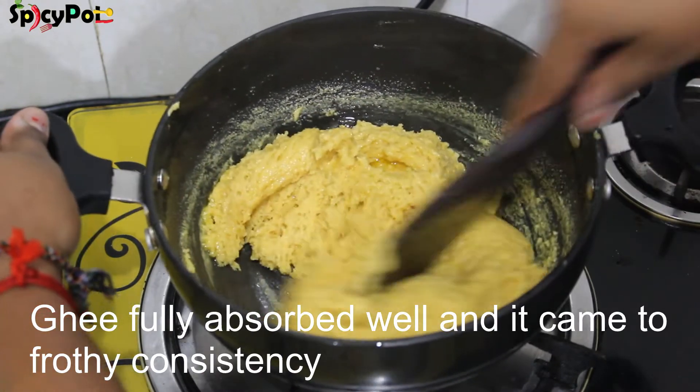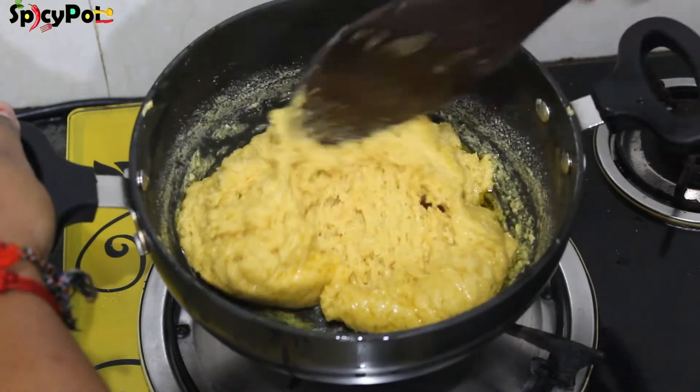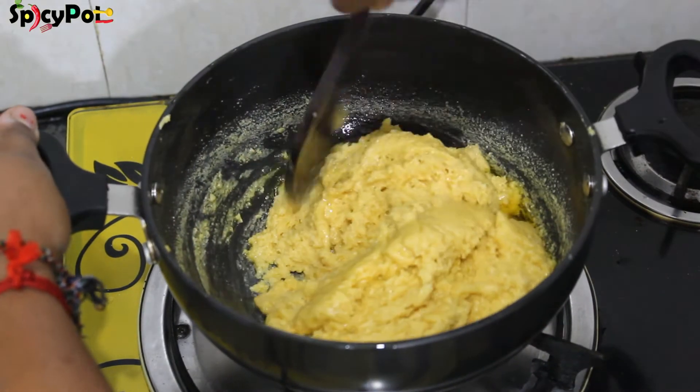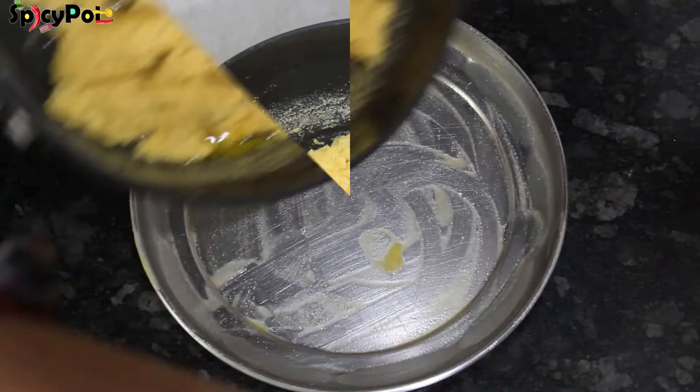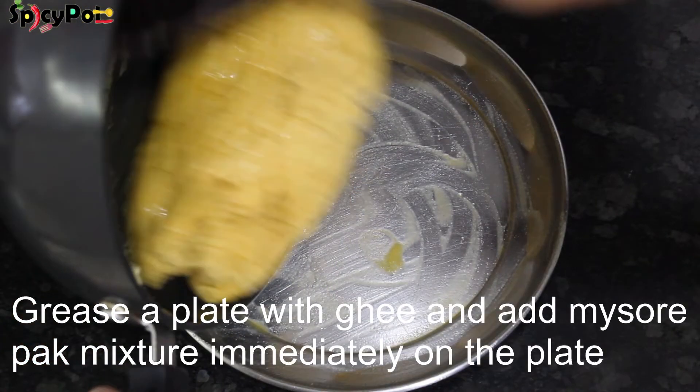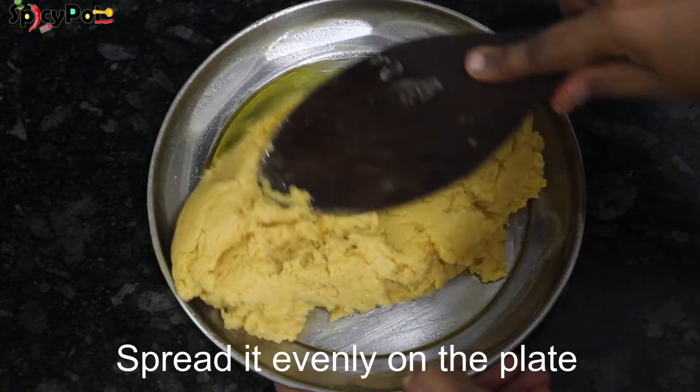The third batch will be absorbed. See, it will come out like this — a good consistency. Now we will put it in a tray.